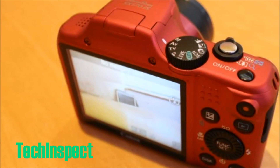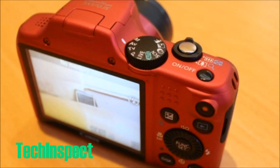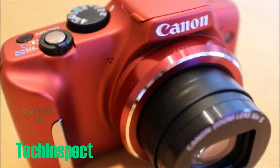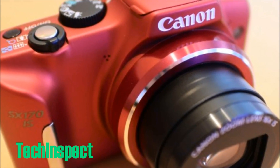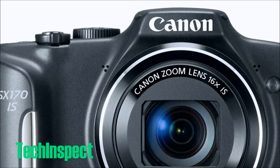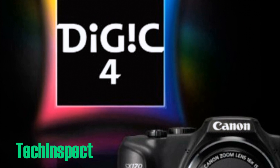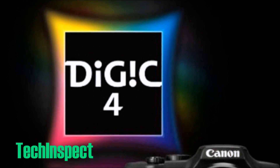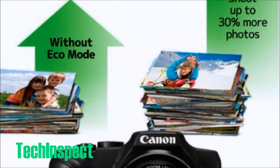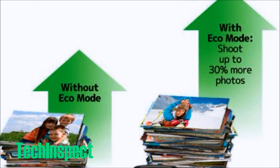Hey guys, what's going on? This is Dan over at TechInspect and we are looking at the Canon PowerShot SX-170. I've got it linked up below in the description for the best price on the entire internet for this amazing 16 megapixel digital camera. I hope you've got about a hundred bucks laying around because this is an amazing camera from Canon. It makes a great gift for the professional or amateur photographer — there's a lot of bang for your buck in this digital camera.